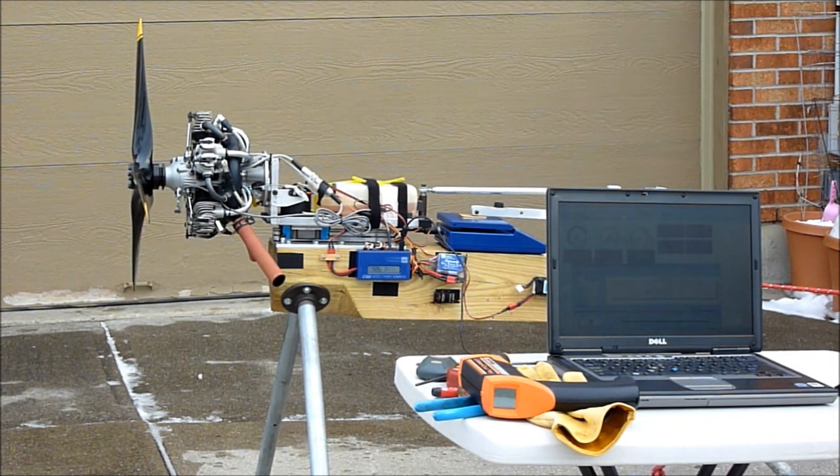The engine was provided to us on a loan basis from Frank Tiano and the propellers from Troy Built Models, so thanks to those folks for supporting the project.